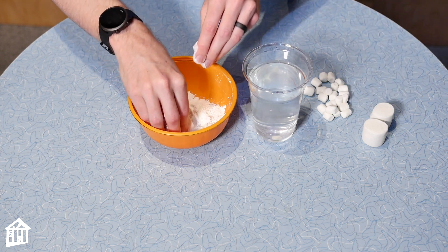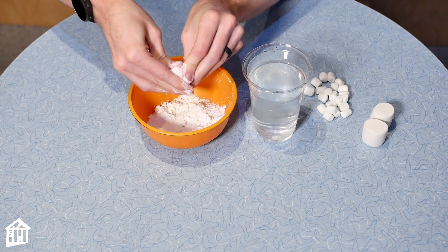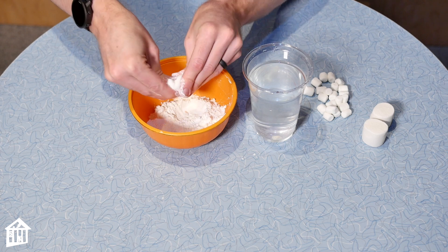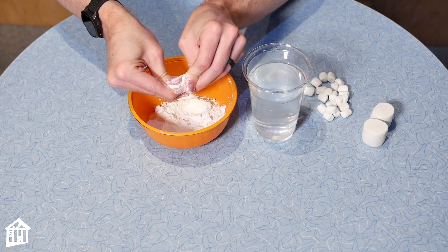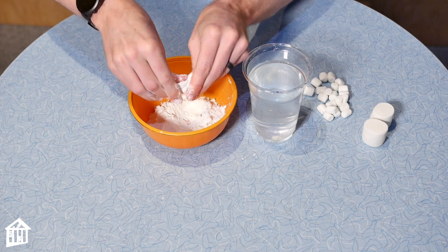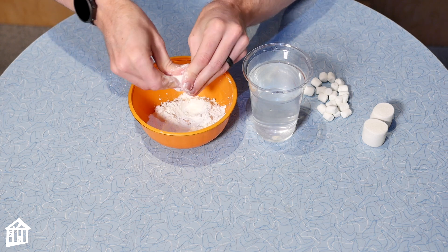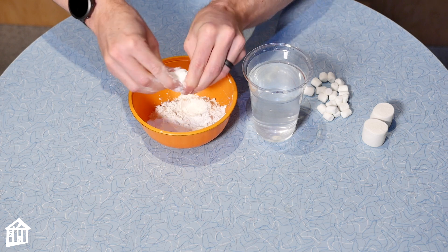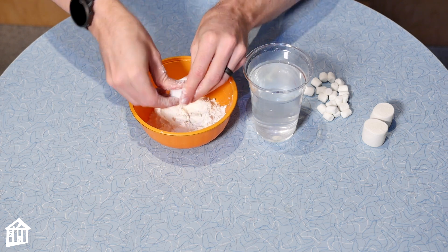Now let's try a big one. This one has a lot more air pockets in it than the smaller one, but you'll do the same exact technique. Try and squish it as small as possible. I've had mixed results — sometimes this works perfectly, sometimes I don't make it dense enough. We'll keep going until it's really small and then we'll try it out. See if we can sink it all the way to the bottom.